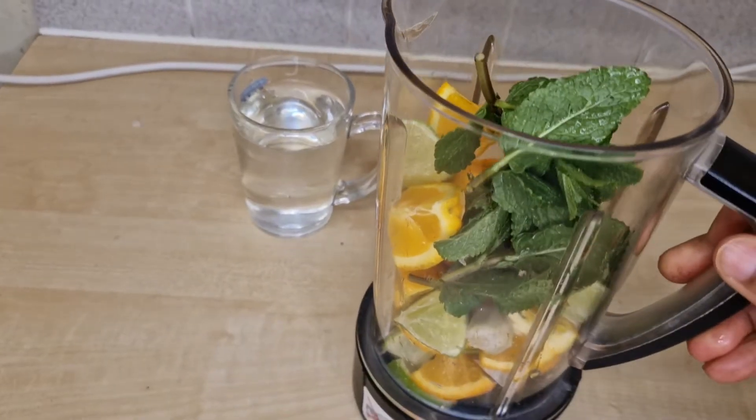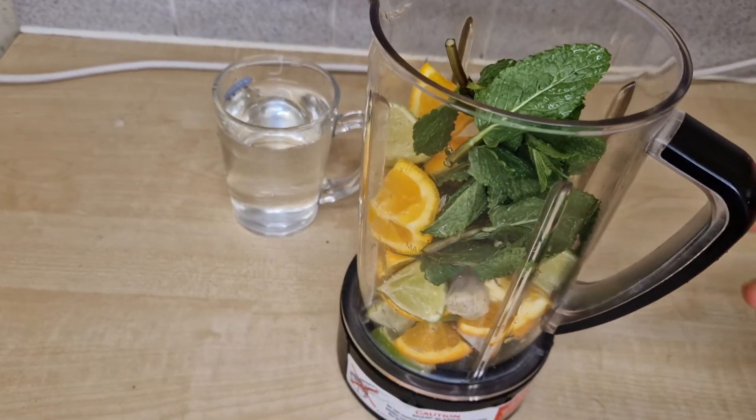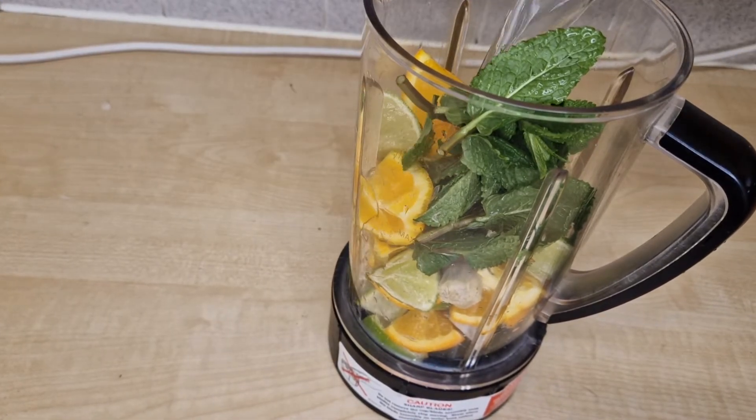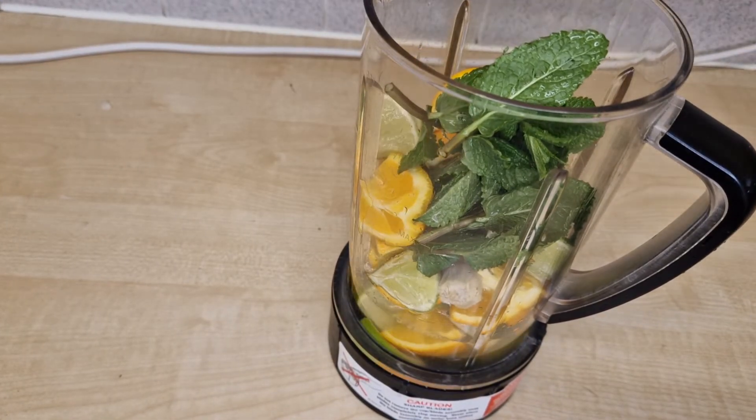So all these things — you put everything together in the blender. I've put everything in the blender and I'm going to add one cup of water. Adding this one cup of water enables it to blend. Then you blend it.